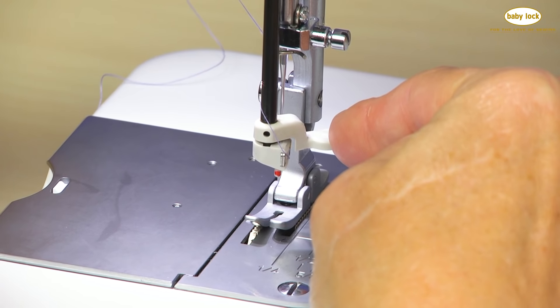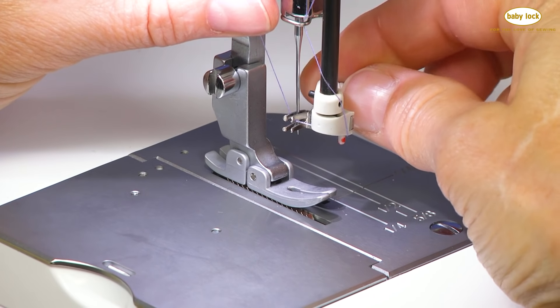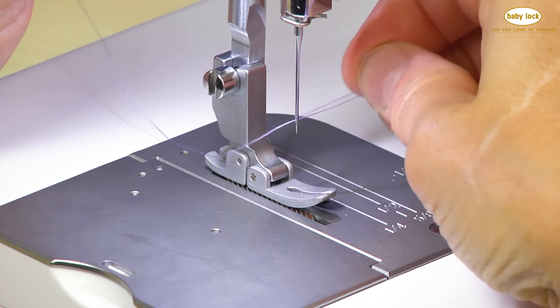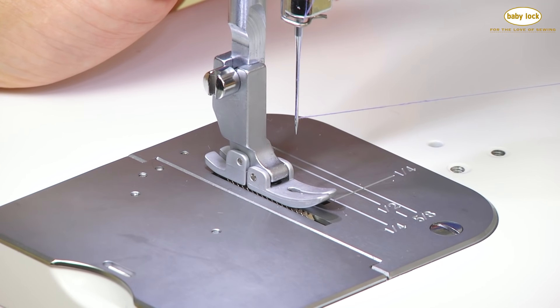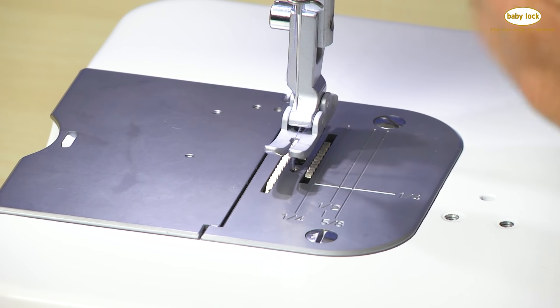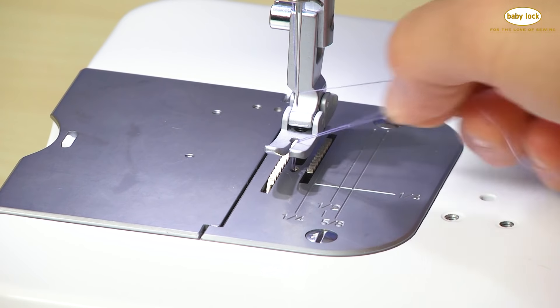On the right-hand side of the thread guide, I'm going to simply rotate that back towards me. The eye of the needle will be threaded and will lift up, pulling the thread out. I can pull my loop and the rest of my thread out — my needle is threaded. We're ready to pull that bobbin thread up. We'll raise the presser foot, turn the hand wheel one full turn, pull on that needle thread, and the bobbin thread will come up. We can see our bobbin thread — let's pull it up. Now we're ready to sew.